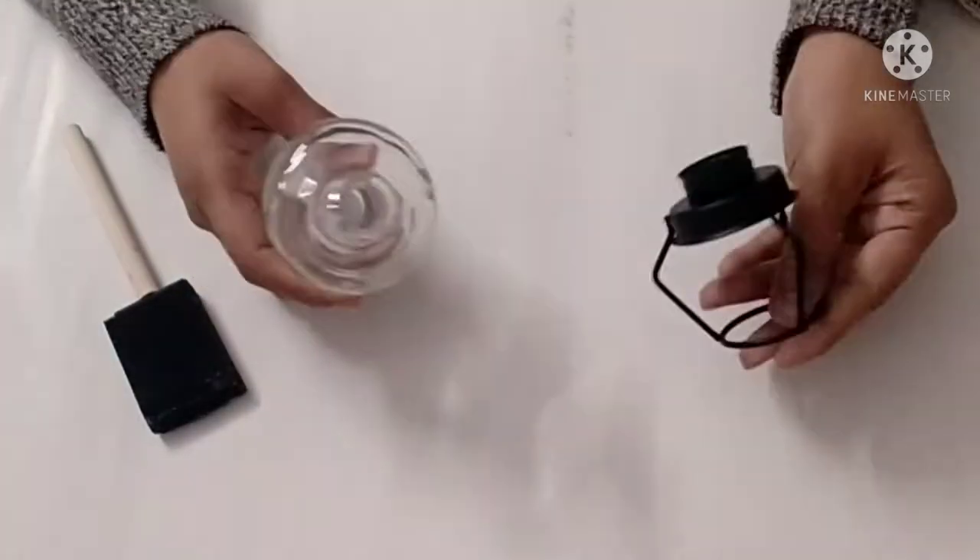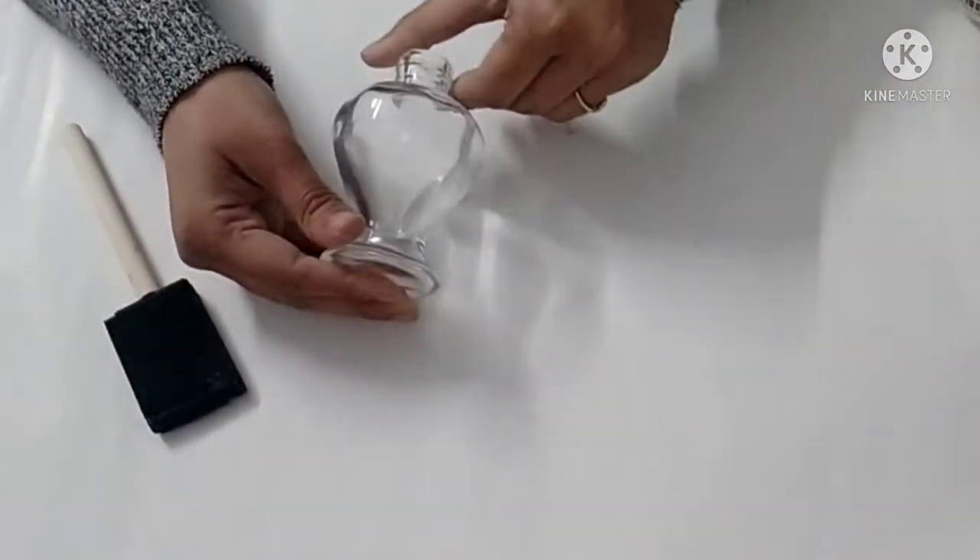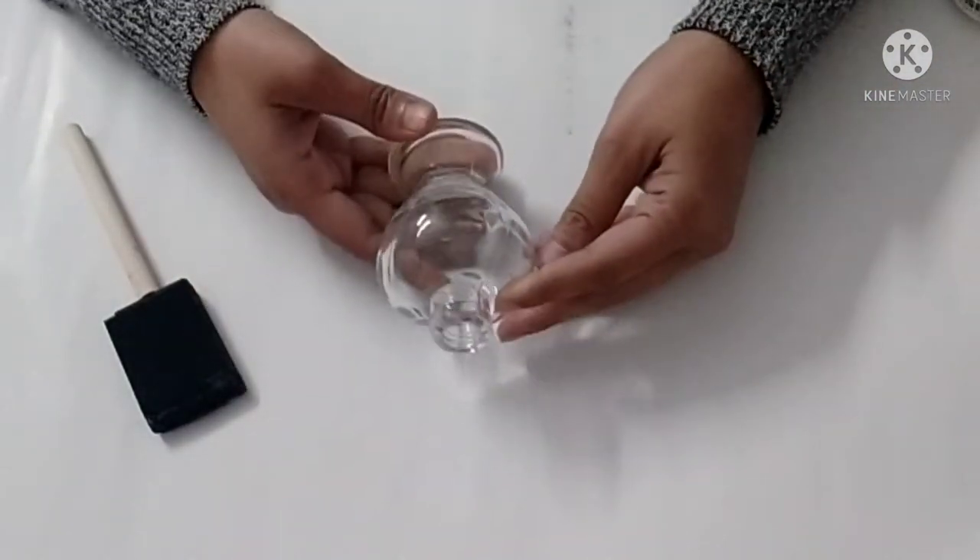Today I am upcycling an old lamp — or rather a candle stand — which adds up to my home decor. It's a really easy project so let's get started.